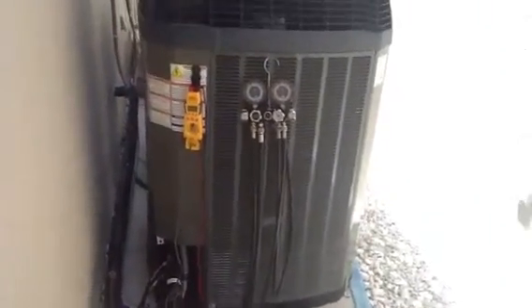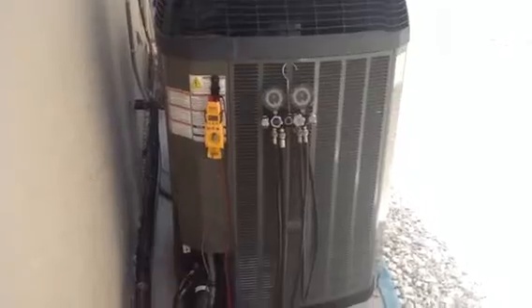I'm going to do a quick video this morning for you guys on just learning how to do sub-cooling.